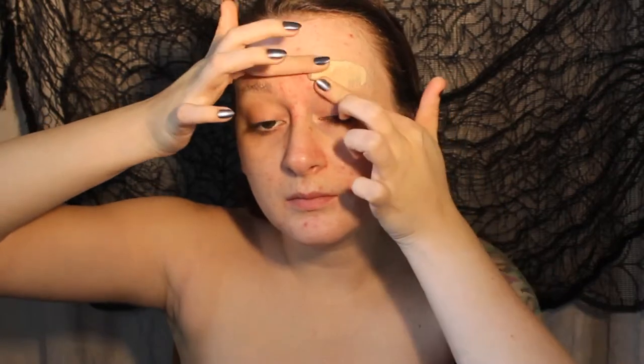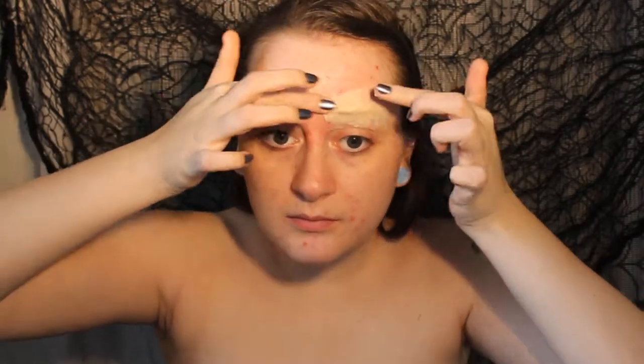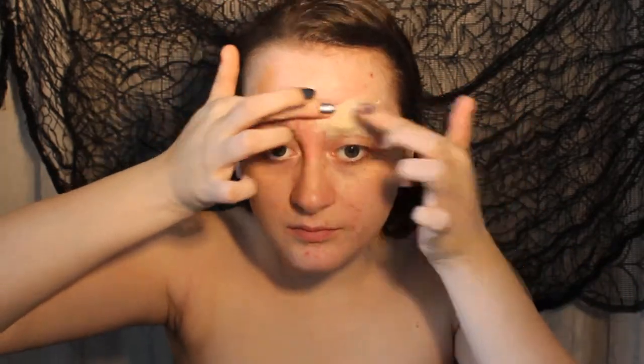We're going to make some little sausage shapes which we're going to smooth down over the eyebrows to block them out and create a more pronounced brow bone effect.